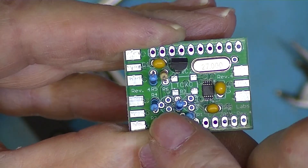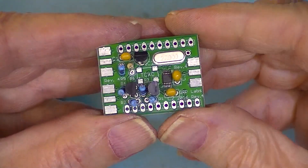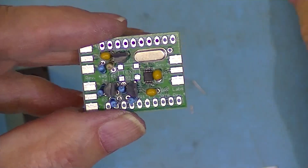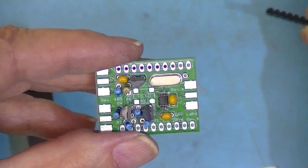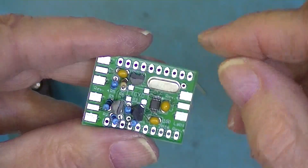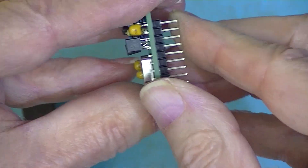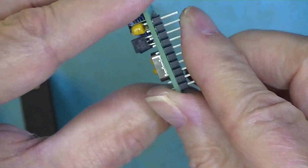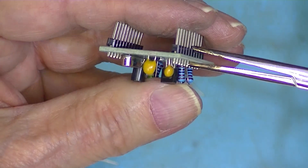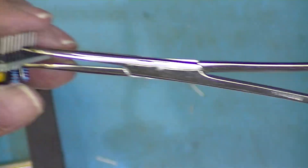Here's the board with all the components mounted. The only two things left are these ten pin headers. While all of the other components were soldered on this side, the headers will be soldered on the other side because the headers install this way — so they'll be soldered on top. My preferred way of holding these headers is a pair of forceps.